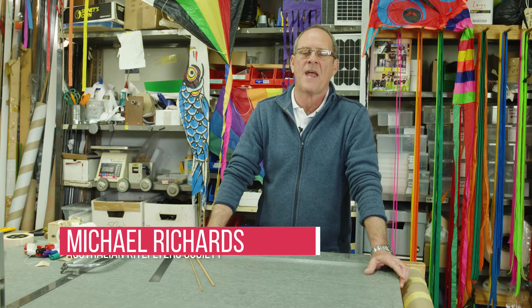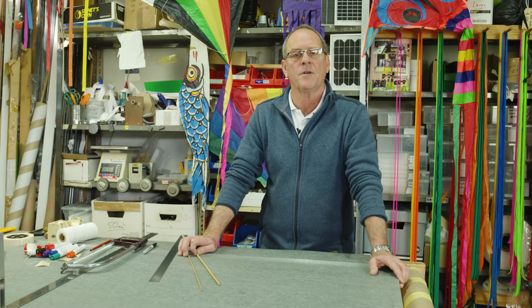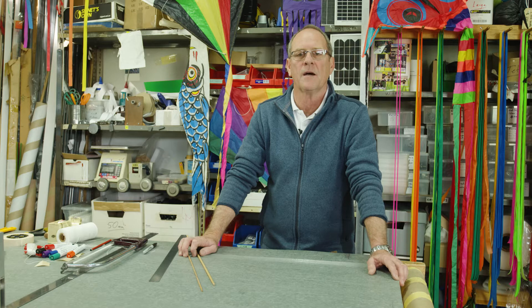Hi, my name is Michael and I'm here today to help you make a diamond kite. This takes a little bit of a process and it can be a great family thing to do together, because you do need a bit of help from time to time, especially if you're a younger person, and parents can get involved in helping you make a kite.